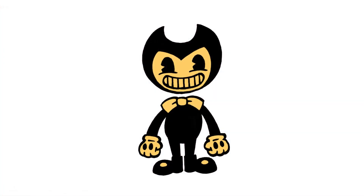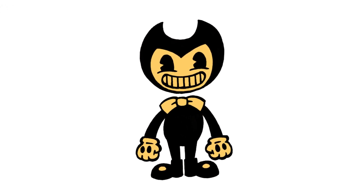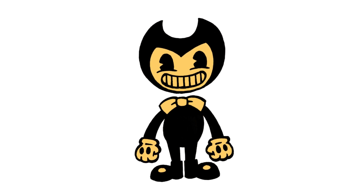There we have it — there's Bendy from Bendy and the Ink Machine using a chisel tip marker. I hope you enjoyed today's lesson. Make sure you subscribe and send me your requests in the comments below. Thanks for watching and we'll see you again soon.